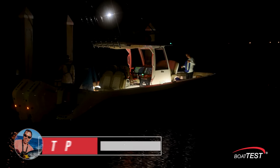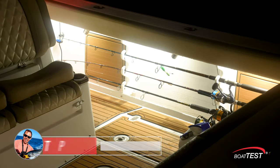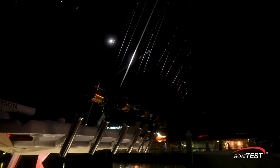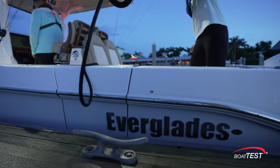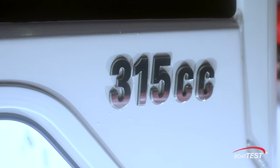I'm Captain Tripp for Boat Test, and I can tell you from first-hand experience that setting out before dawn for a day of fishing makes me and most people I know very excited about the adventure to come. Making it even more exciting for this Everglades crew is the fact that they're going out in the new Everglades 315 center console.